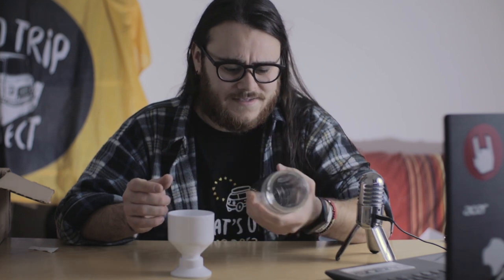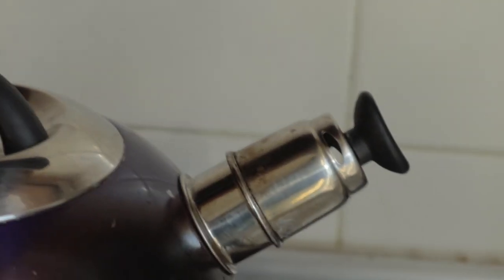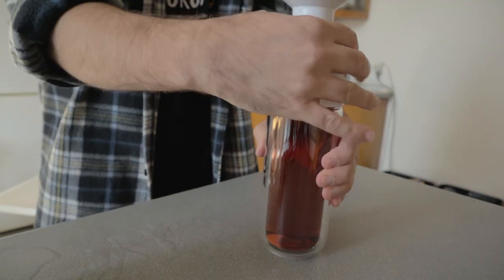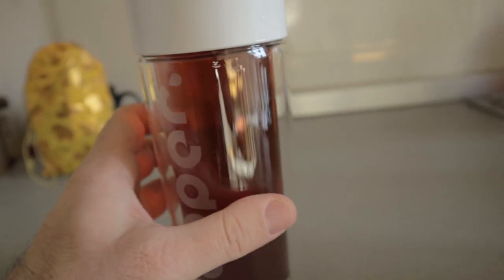Now let's go out and shoot some pictures of these bad boys! We're going to make some tea and see how long it keeps it warm while taking some dope shots. The insulation effect is interesting — you can see a bottle inside another bottle, which is how it stays insulated. Now, the sun is a bit too high in the sky since it's almost midday.